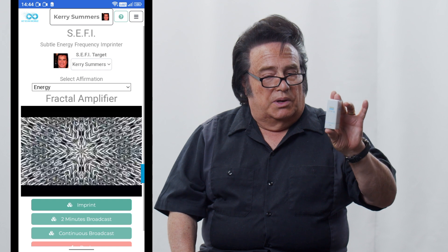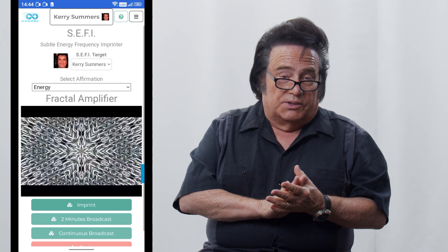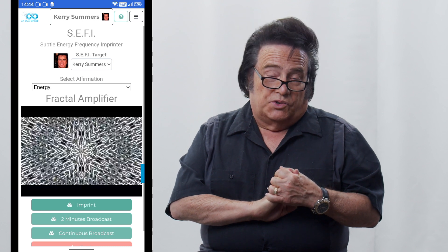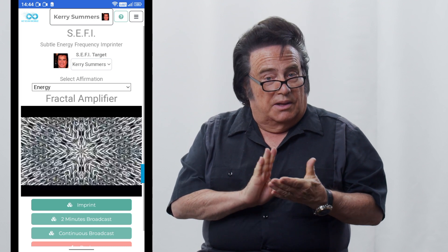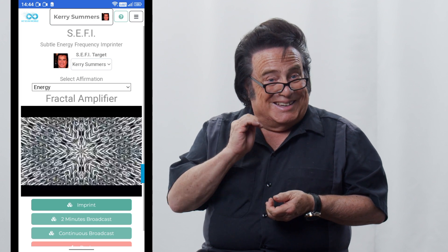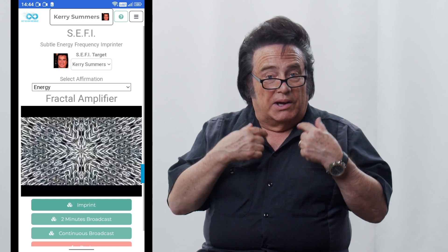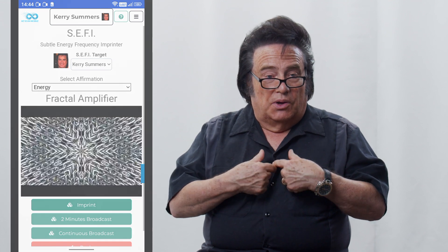Let's say that you wanted to imprint into a necklace — a quartz necklace. As you know, quartz watches were invented many years ago. The thing that made quartz watches so good is that the quartz held a frequency and it could be exact. So a lot of people buy quartz necklaces and put those on that same screen and imprint the same way. However, you always want to remember to erase first, then imprint second.